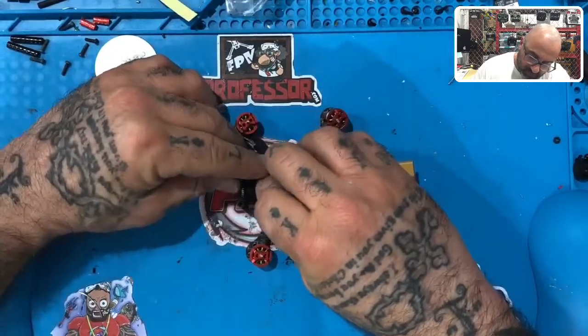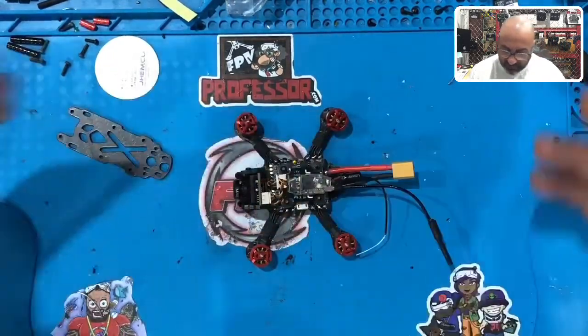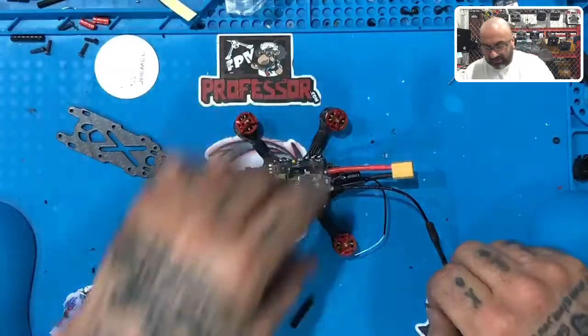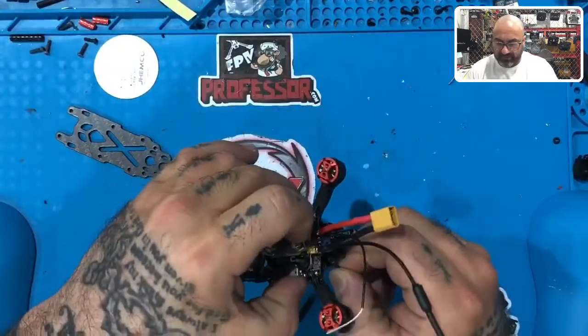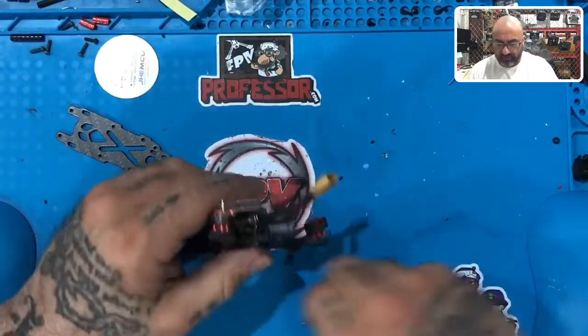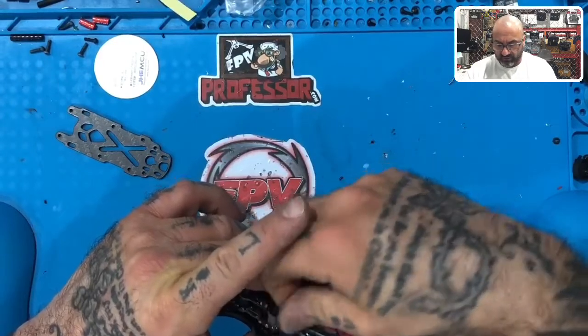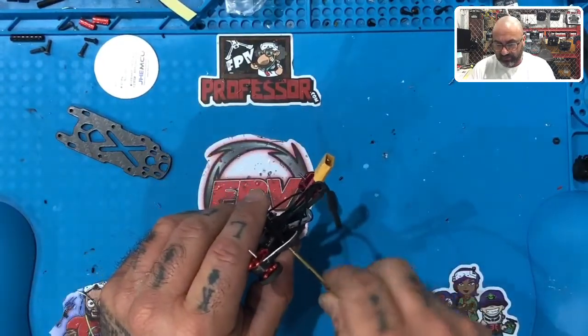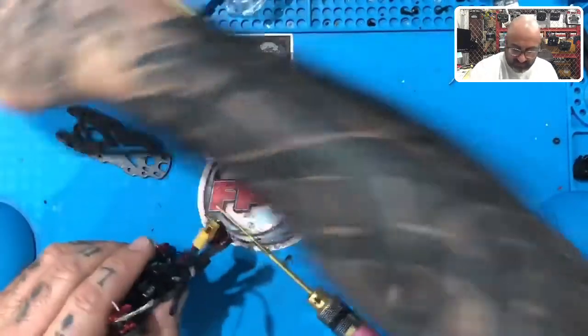Okay, so a couple of things. The first thing is we're going to go ahead and put the second set of standoffs in. Let's take the 8mm screw, put it through that back hole right there, and just start to tighten down the back standoffs. Okay, let me do the next one.